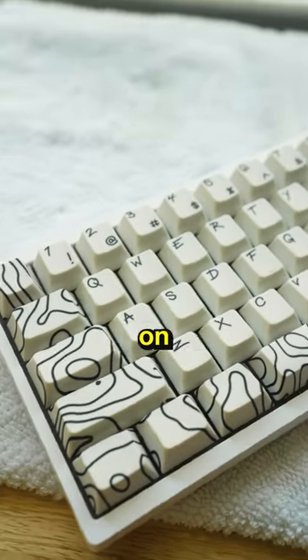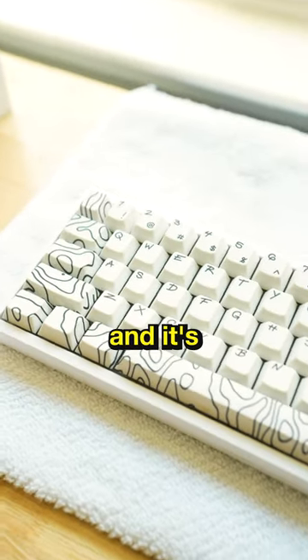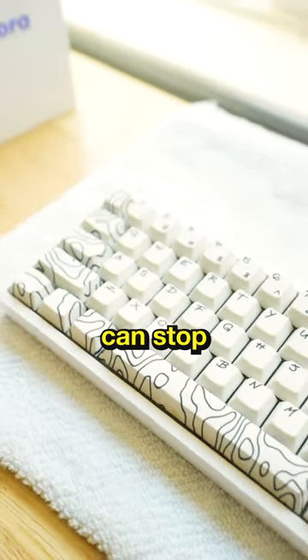This process takes a while to put them all back on. But once it's done, you'll have a brand new looking keyboard and it's going to be clean. So like and follow for more so you can stop being lazy.